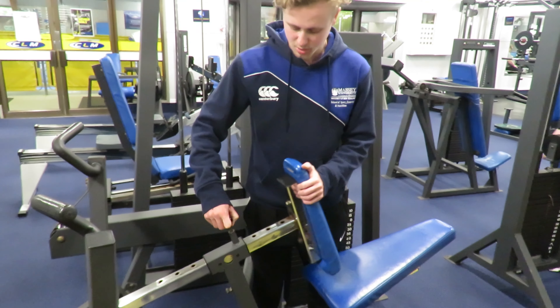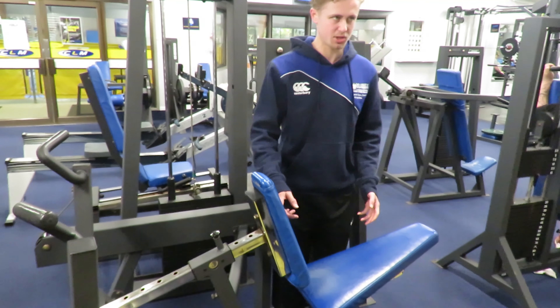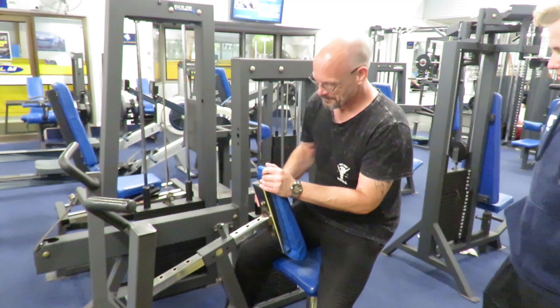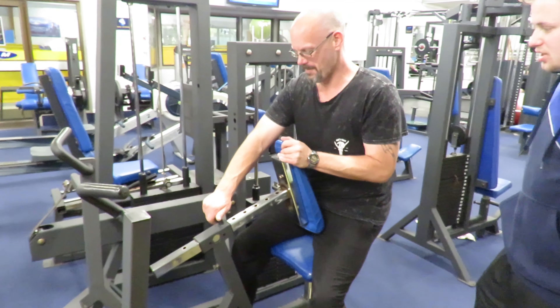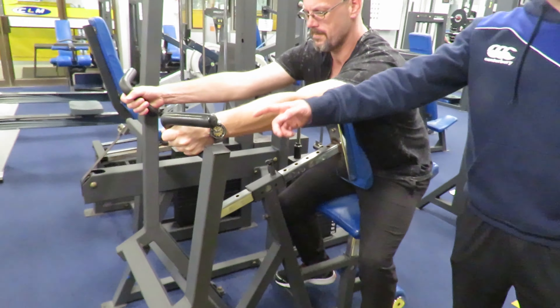We can use this lever here to adjust the chest rest, because we're replacing a two-spin exercise. So once you've adjusted that to the right length, you want to have your chest nice and firm against this, both hands grabbing the handles.